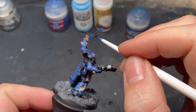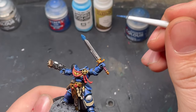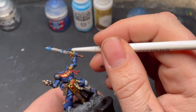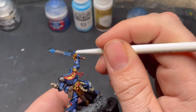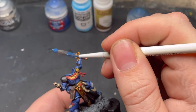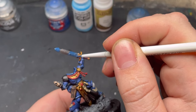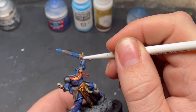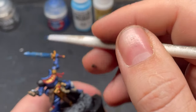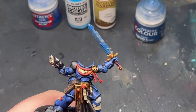Now that we've got our silver down, grab Kantor Blue — that's going to be our darkest blue. In a diagonal motion, brush the paint down by the hilt and up by the pointy end, leaving a gap in the central part. We'll come back to that. Do a quick dry brush with Kantor Blue to get that depth in there. This isn't essential but it gives a nice depth for the next step.